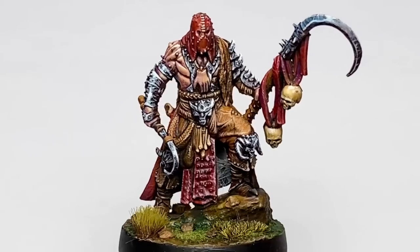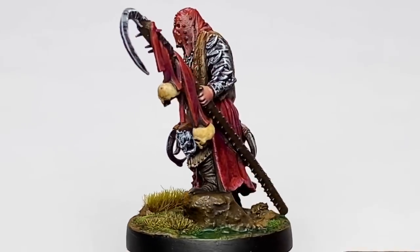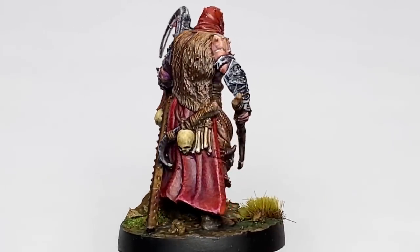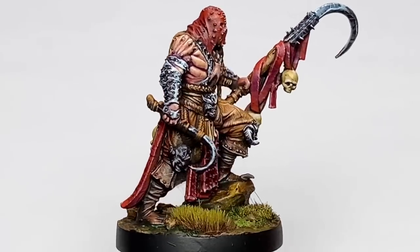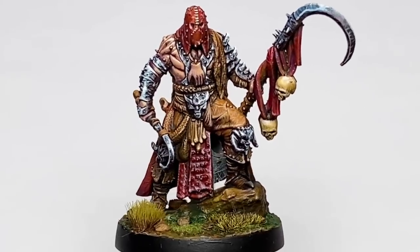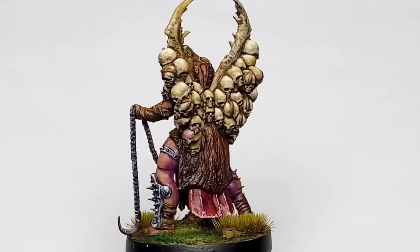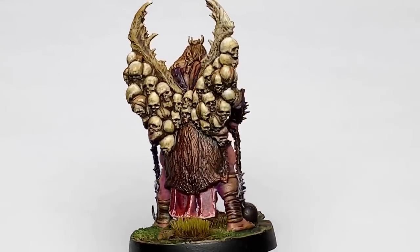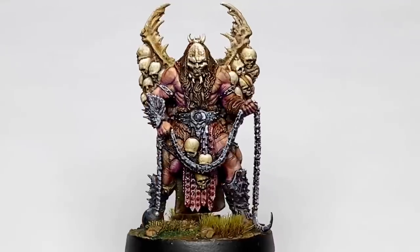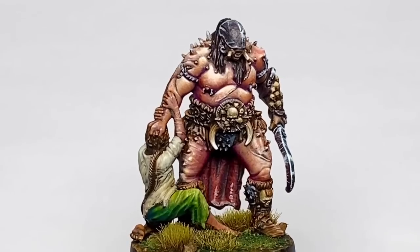I rarely do batch painting because there will always be compromises — I see areas that need a bit more glazing and recess painting to create more definition and better contrast. But I'm very happy with the result. I got to finish five models, although it took roughly five days to finish these five minis.